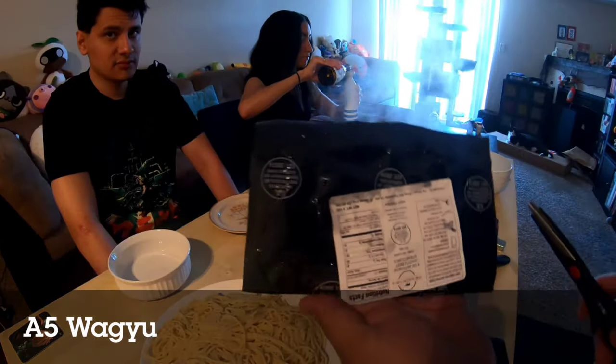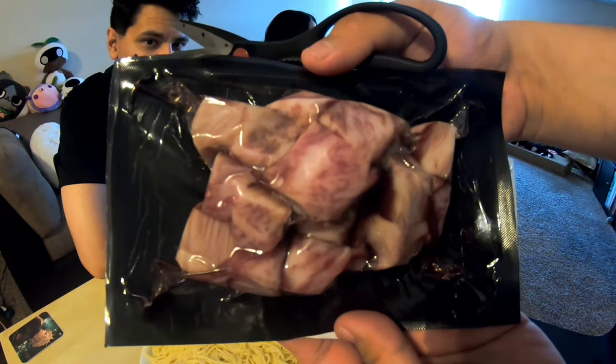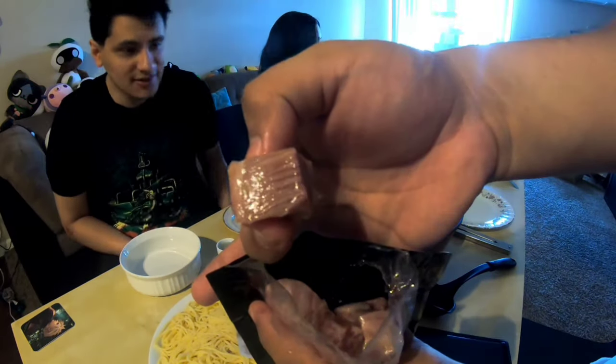We're about to open our second A5 package of Wagyu. As you guys can see, it's pretty marbled. A5 Wagyu — very tender and fatty as well.